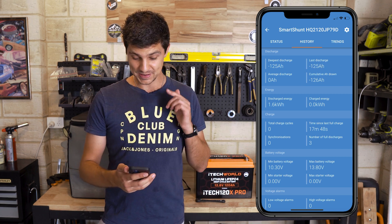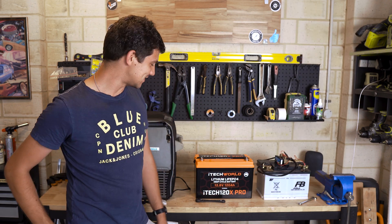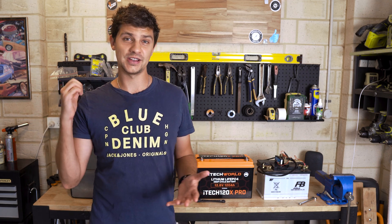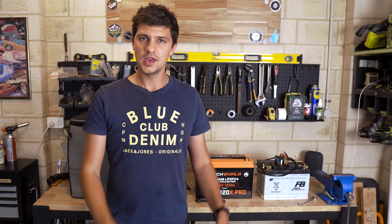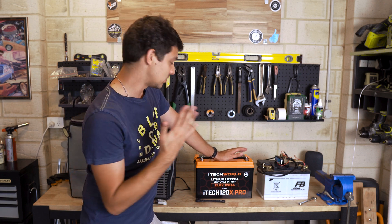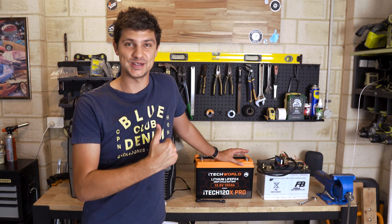That is honestly awesome — 126 amp hours. That's going to be a massive upgrade for the canopy setup. It's really nice to see that a company like iTech World has actually taken on board all our feedback from the old 120x, which used to deliver 105 amp hours of usable charge and was quite a topic of discussion online. To see that they've actually listened and are now delivering a battery that provides more than 100% of that usable capacity is just fantastic.